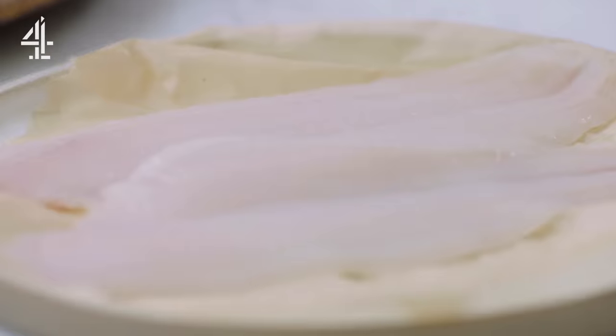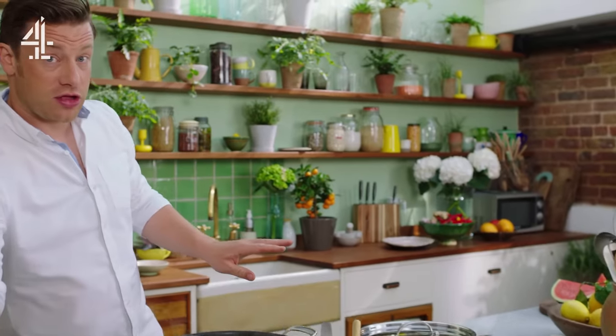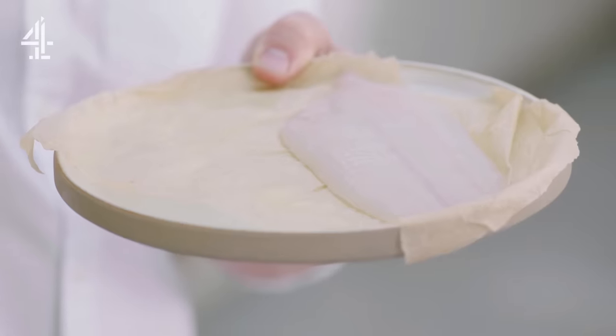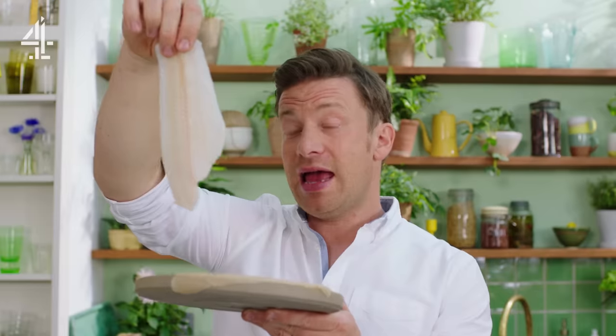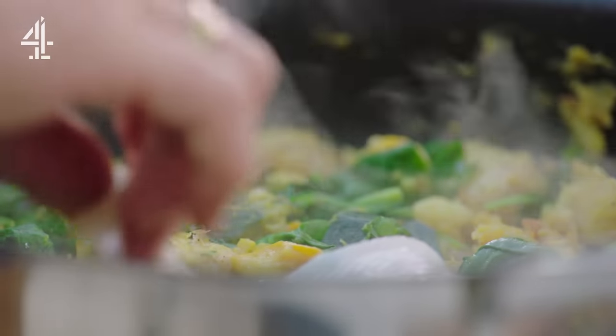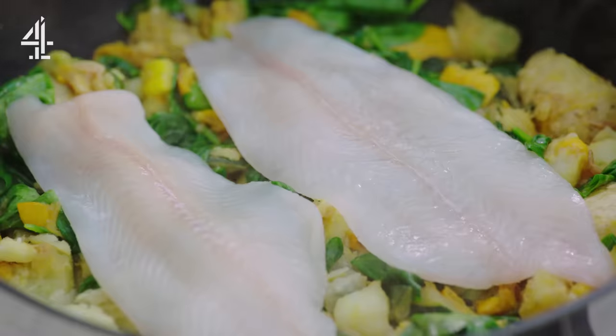Now you're ready for your protein in the form of flaky white fish. I'm going to cook the fish on top of this veg, steaming it so it's clean — no fat involved at all. This is 120 grams, a beautiful portion. Any nice flat white fish would be brilliant in this recipe. Simply lay the fish on top of the veg, place the lid on top and cook for five to six minutes.